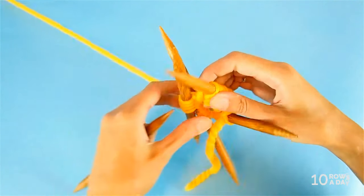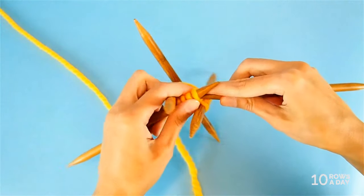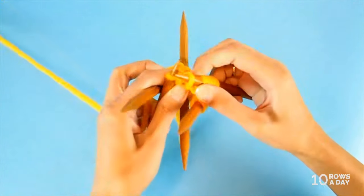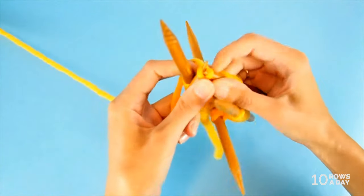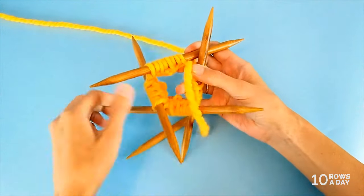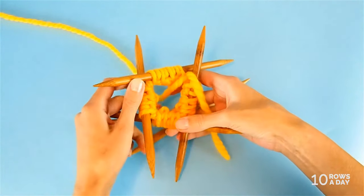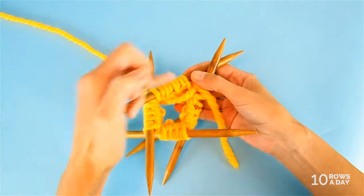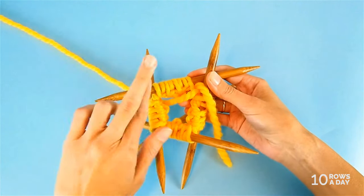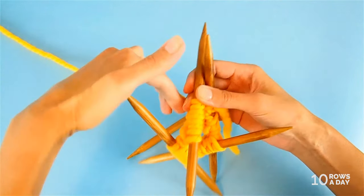We repeat this all the way to the end of the round. I finish the first needle, shift the stitches to the middle, and move on to the next needle doing exactly the same thing: knit one stitch through the back loop, then make a new stitch by pulling the yarn from under the cast-on edge. After completing round one, we notice we've doubled the number of stitches. We need those extra stitches to create the crossed strands pattern, and we'll turn them into that lovely pattern in round three.